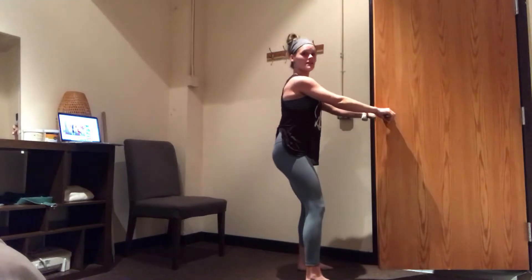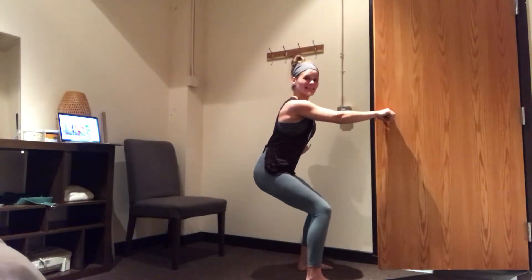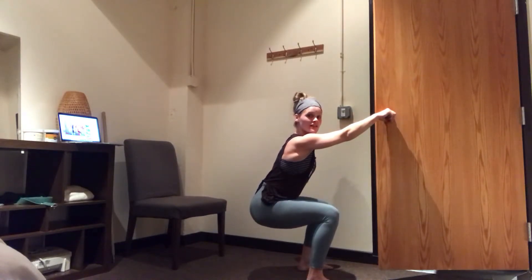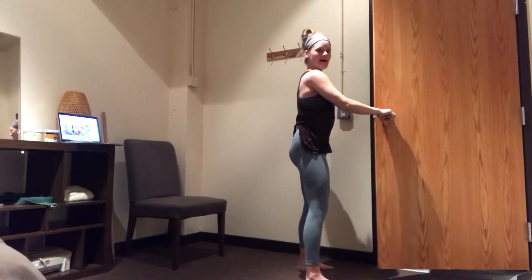I'm pulling here, keeping the ribs over the hips, lengthening the glutes as I descend into the squat. And I'm going to pause. I'm going to squeeze the glutes and exhale back up.